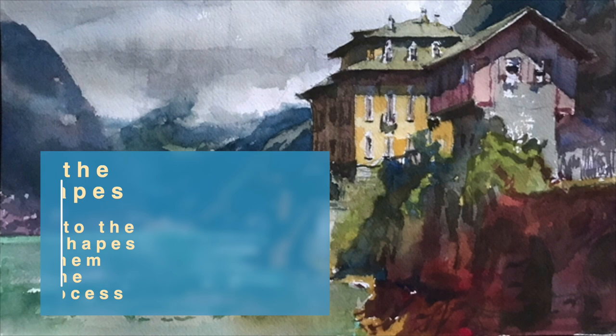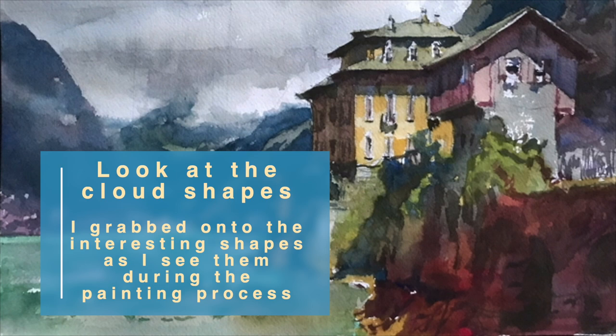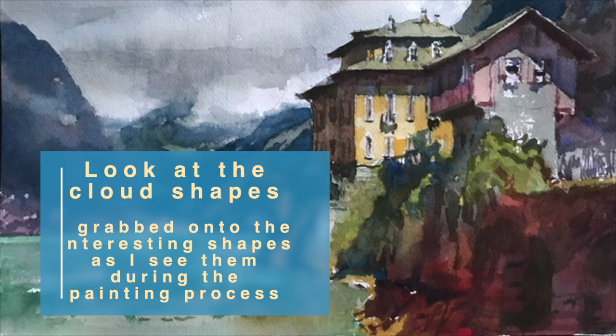Often people think things always get cooler, bluer, and lighter as they go back in distance. But that's not always true. If you're open to looking at nature — while I was painting this scene, the cloud patterns kept on changing. So when I saw them in a good position, an interesting shape, I grabbed onto them. Soon they were gone, so I grab onto things when I see them.